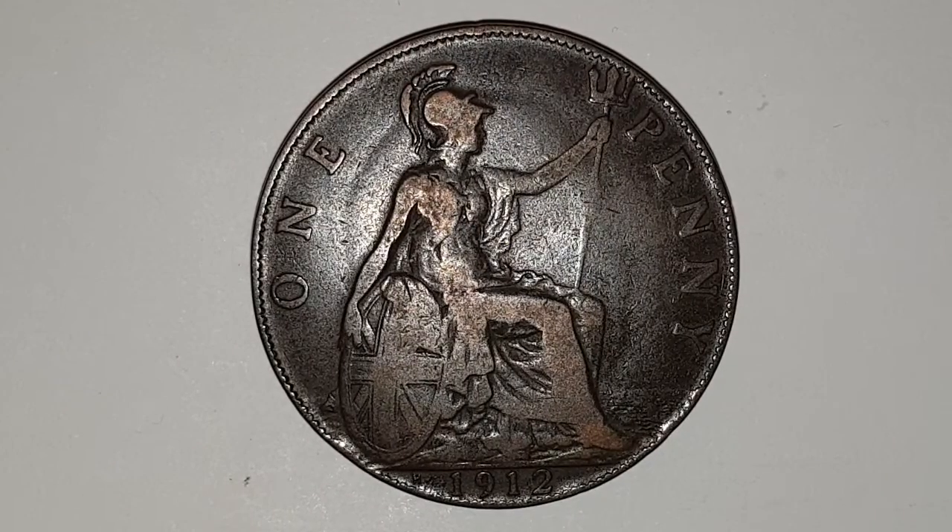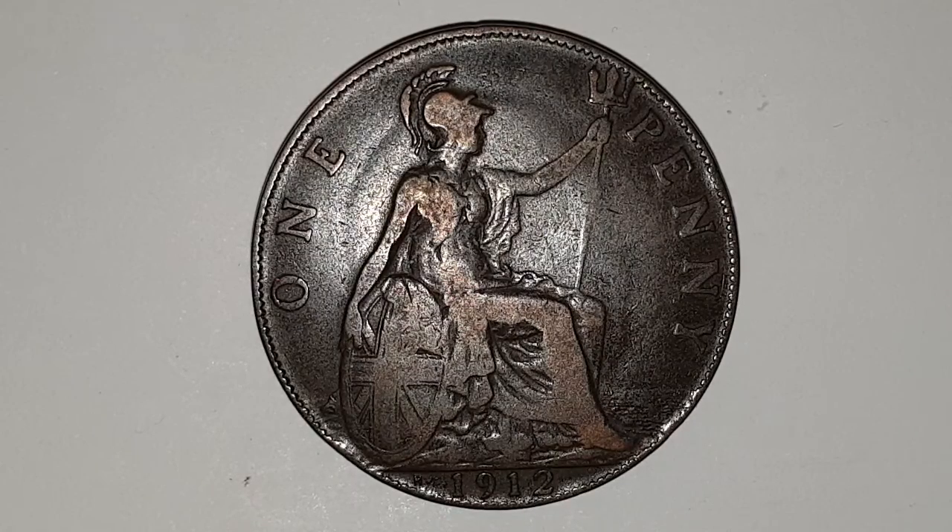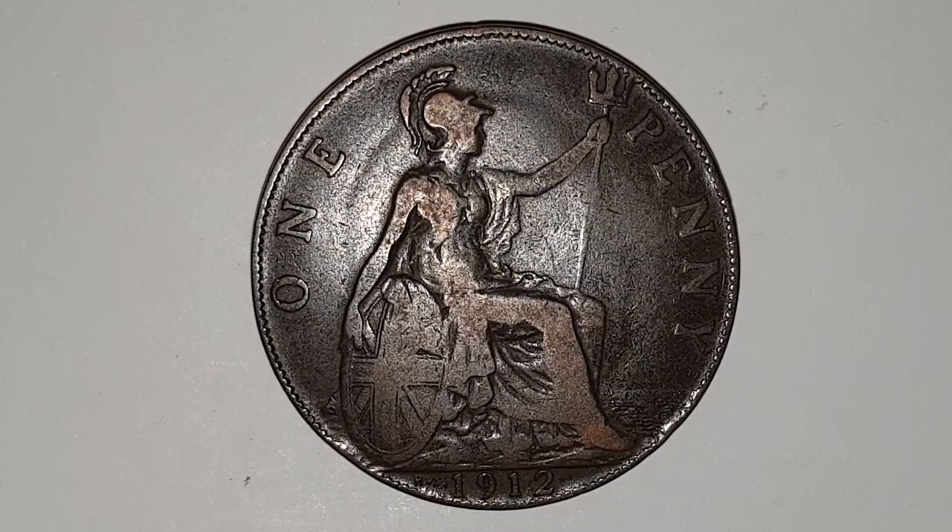Now this coin does have a special feature, but first you can see the reverse side of the coin. This is designed by Leonard Wyon. Before I get on with the rest of the coin review, please check out my London 1912 version so you can see the different features of these coins. And in the centre, you have Britannia.